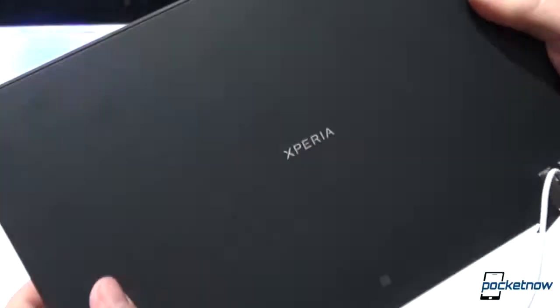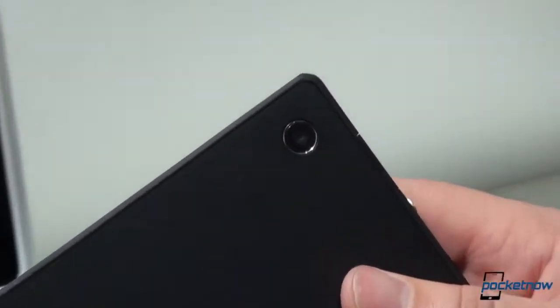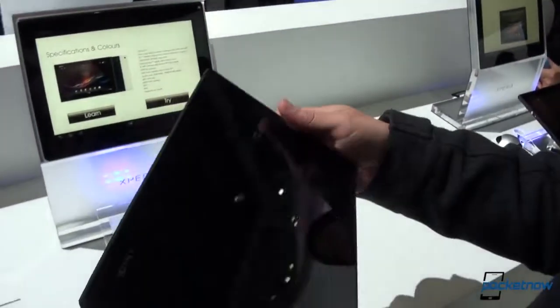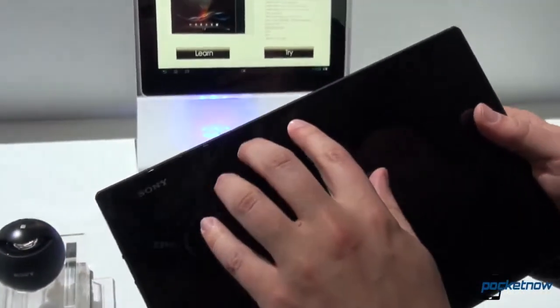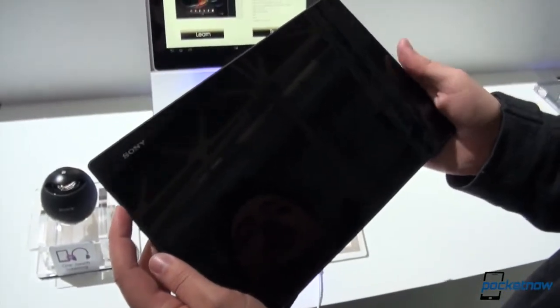Maybe a microphone up top, and of course the Xperia branding on the back. This is an 8.1 megapixel camera with Exmor R, HDR for photos. There is a 2 megapixel front camera, and a 6,000 milliamp-hour battery powering it all, even though it is so thin and light.